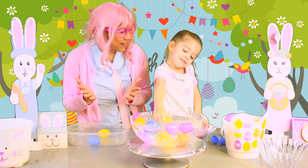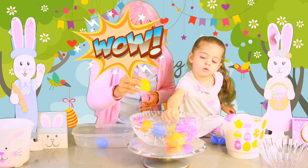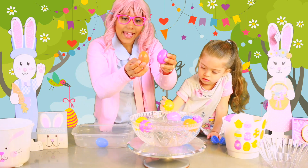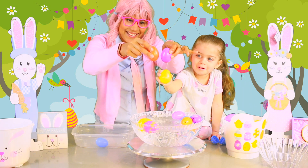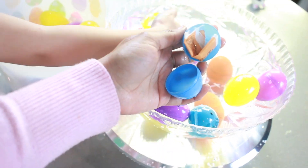Wow, that is so fun, right? Yes! I guess the only things that actually sink are the ones that have some metal, like coins, like the car. These were the only eggs that actually sink. Oh look, they're full of water. Whoa, so fun! I have one more thing I want to try — this piece of paper.